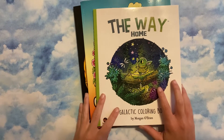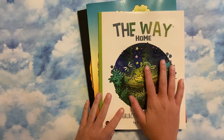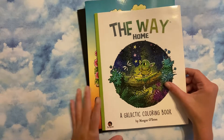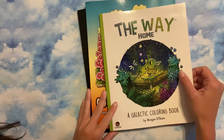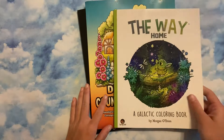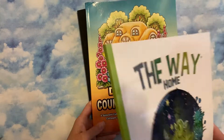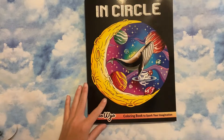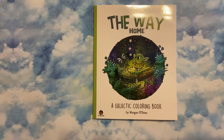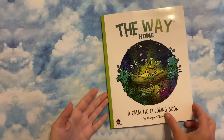Hey guys, I have another amazing happy mail. I can't even get past the fact that people even think of me to send me stuff. These are from the lovely Amanda, and I was literally almost in tears because of these three amazing books. I'm going to do a separate flip-through of each, so we have The Way Home, we have the 50 Diminutive Country Scenes, and we have The Encircle. Amanda, thank you so much — it literally means so much.